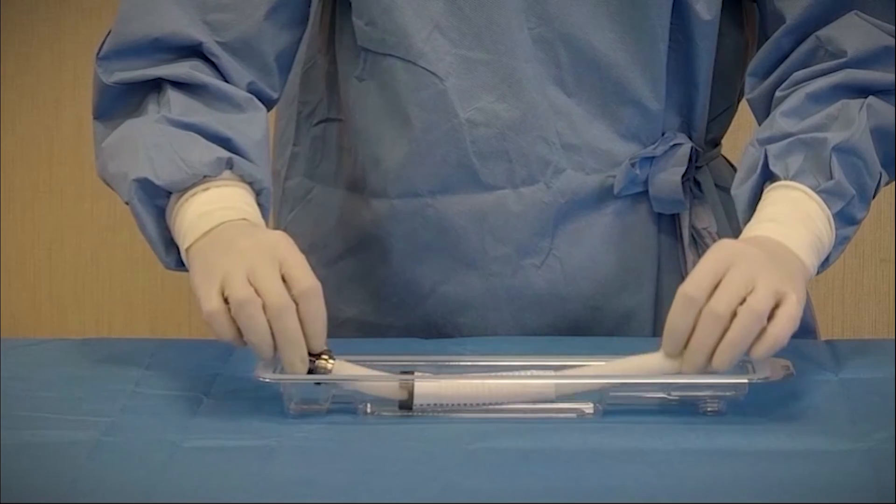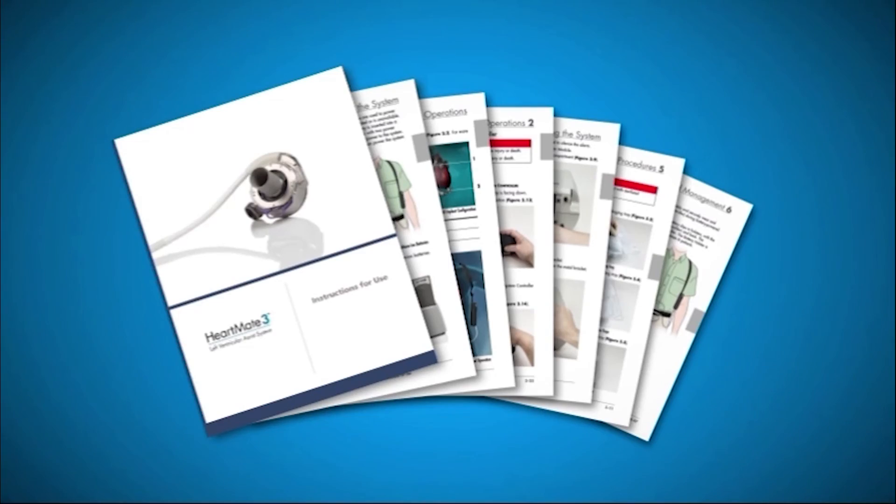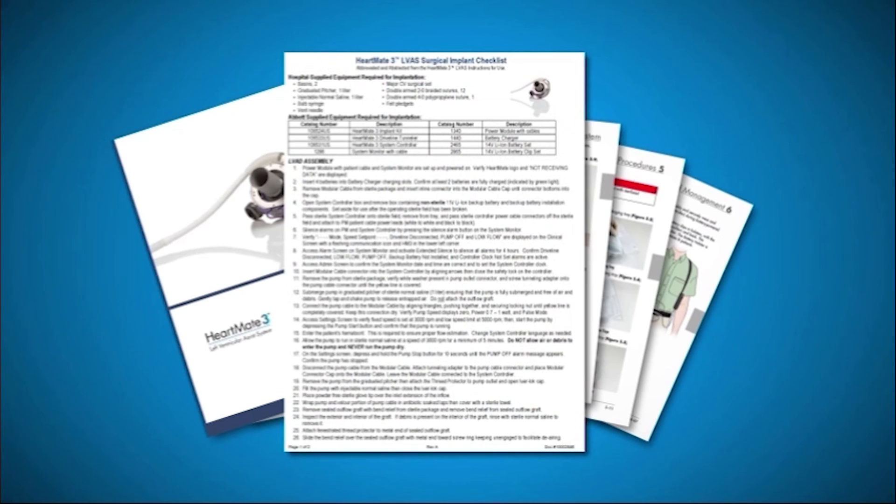Place the graft back into the tray and cover it with a sterile towel. Refer to the HeartMate 3 instructions for use packaged with each implant suitcase, or the HeartMate 3 surgical implant checklist available from Abbott, for more information.